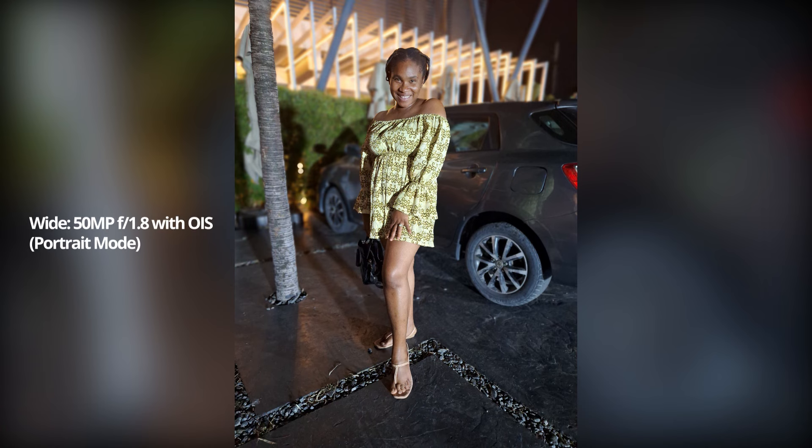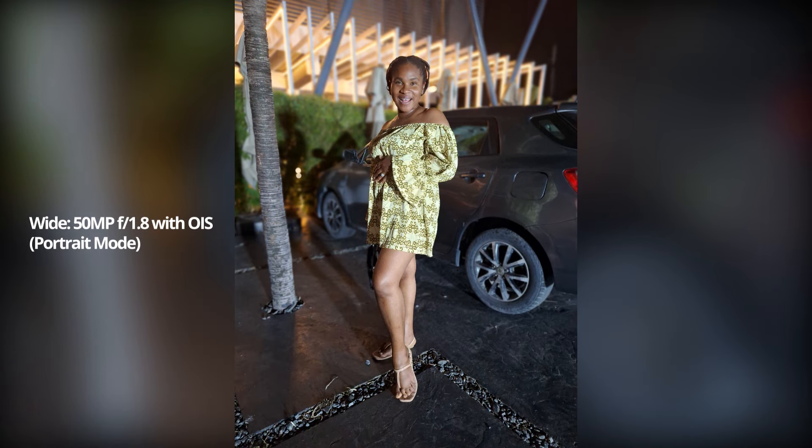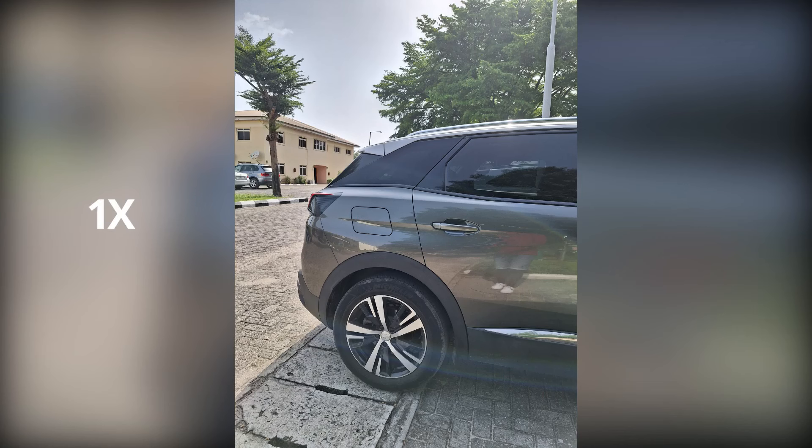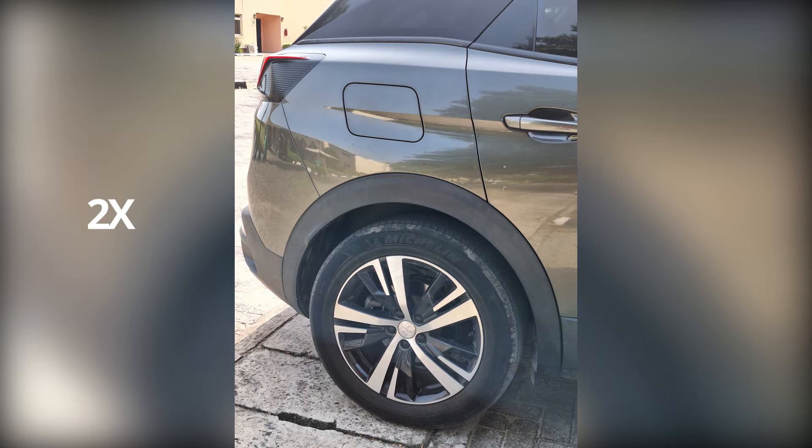With human subjects, portrait mode is always perfect — the cutout is always on point. There is no dedicated telephoto lens; as a result, the 50-megapixel main camera doubles as a 2x telephoto camera, which is fine. But I'd rather have a telephoto lens than the macro, which is completely pointless. I tried using it a couple of times and the minimum focus distance is just too low.